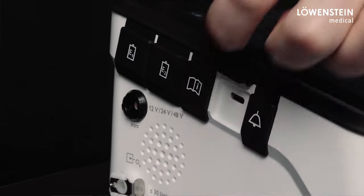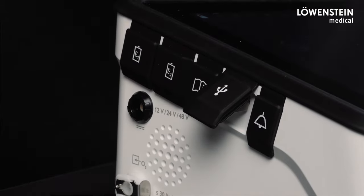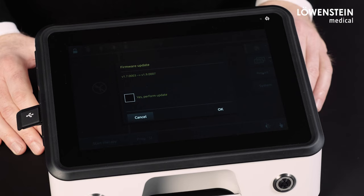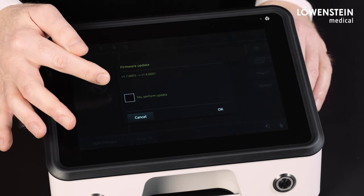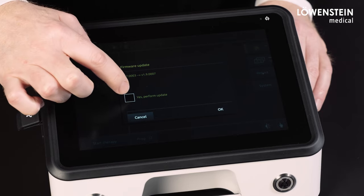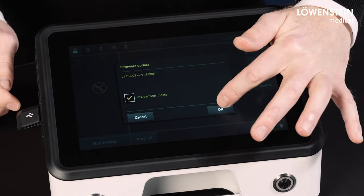Before we look at the changes in the device, we would like to show you how the update is carried out. There is a special feature when updating the internal and external batteries. First of all, we insert the USB flash drive and wait a few seconds until the following message appears. Now we confirm that we want to do the update and start the process.